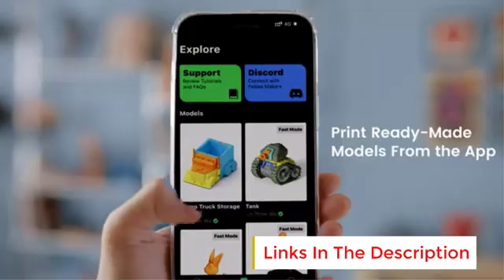Its swappable Smart Extruder+, factory-leveled build plate, and sizable print volume make it an excellent choice for educational purposes, creative projects, and professional prototyping. Whether for beginners or seasoned users, this 3D printer delivers consistent results with minimal effort.